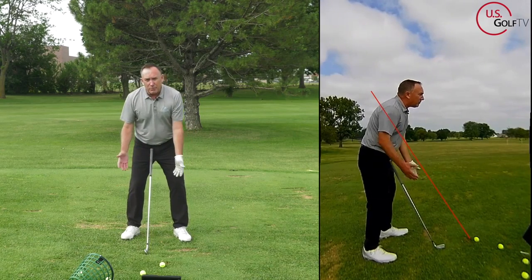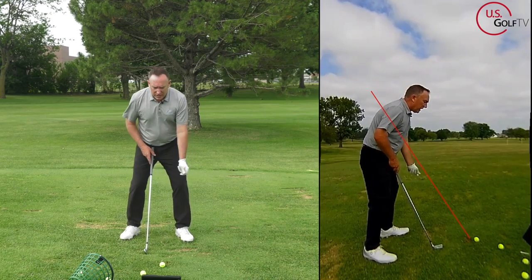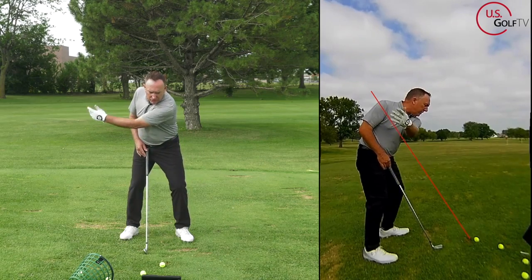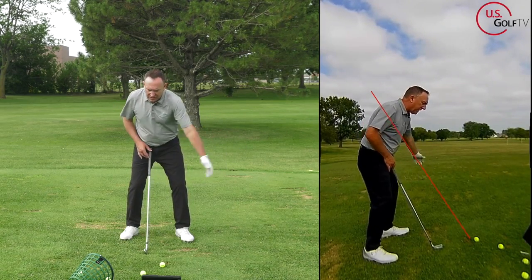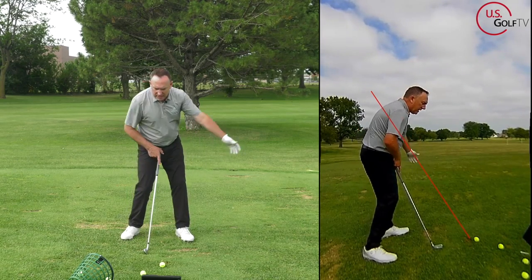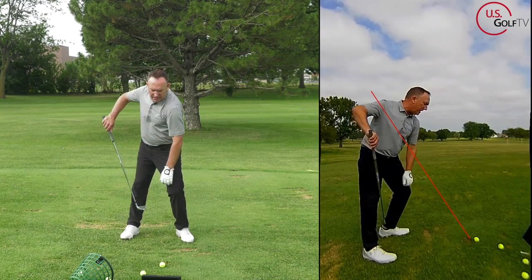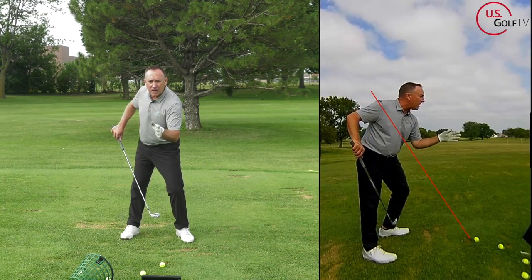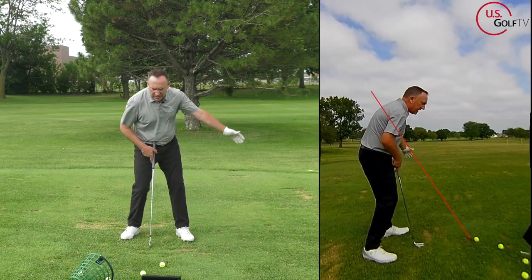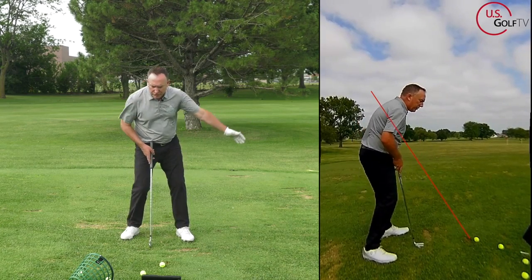Here's the tip — I wrote an entire book on this called 'The Bad Lie,' the Vertical Line Swing System. Don't even swing a club — just move your arm along that red line and then get it a little bit above, and just feel that. Now add some hip turn. See the gap between my knees right here — that's one of the cornerstones of the Vertical Line Swing System, and you'll see it in all the great players.